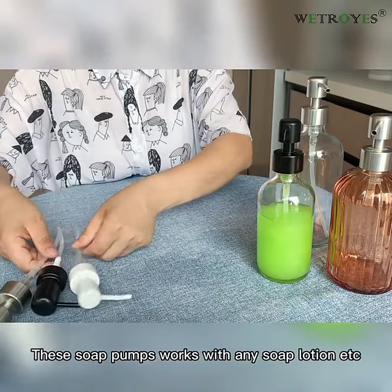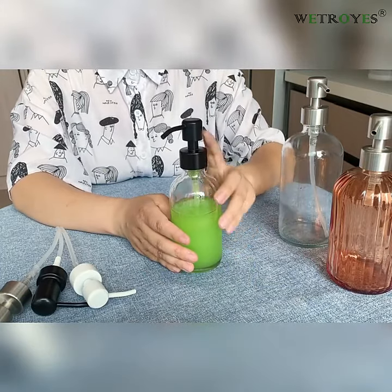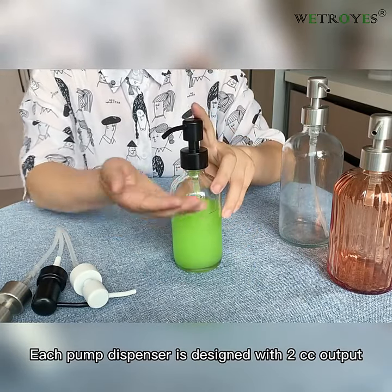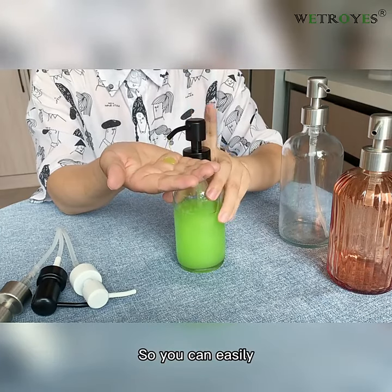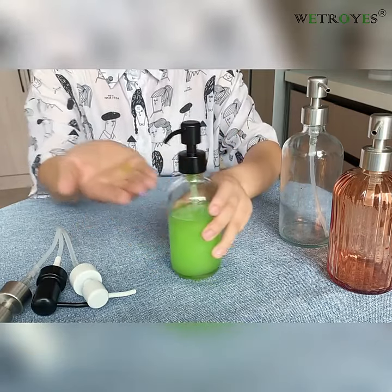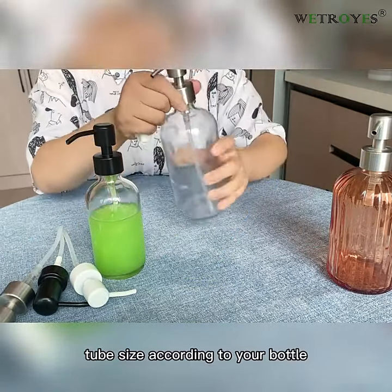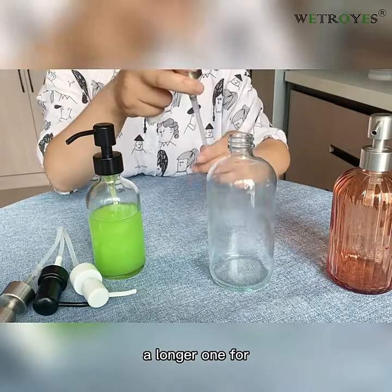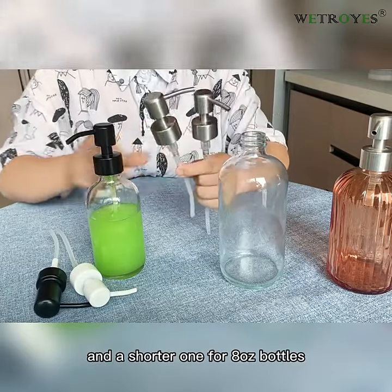These soap pumps work with any soap, lotion, etc. Each pump dispenser is designed with 2cc output so you can easily pump the needed amount of liquid. You can adjust the tube size according to your bottle — a longer one for 16 oz bottles and a shorter one for 8 oz bottles.